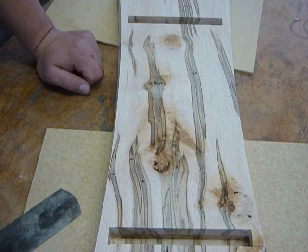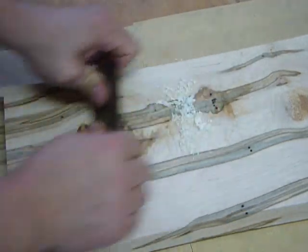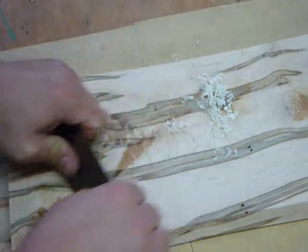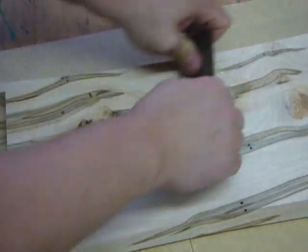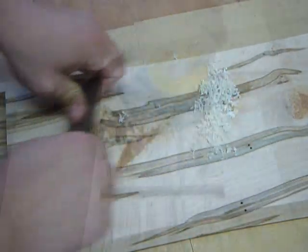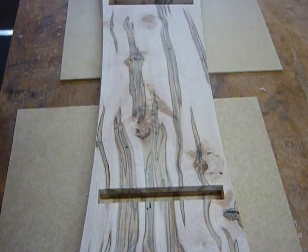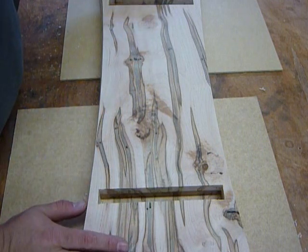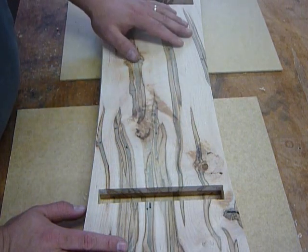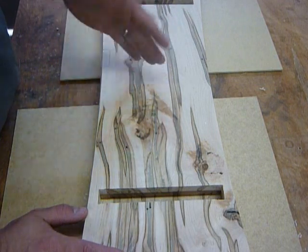And again, it's on the bottom, so it's just something that we're going to have to live with. One thing I want to point out: had this been the top, there's no way that I would have left this torn grain the way it is. It's on the bottom, and the bench being only about nine inches tall, it's highly unlikely anyone's ever going to crawl under and actually look at it.